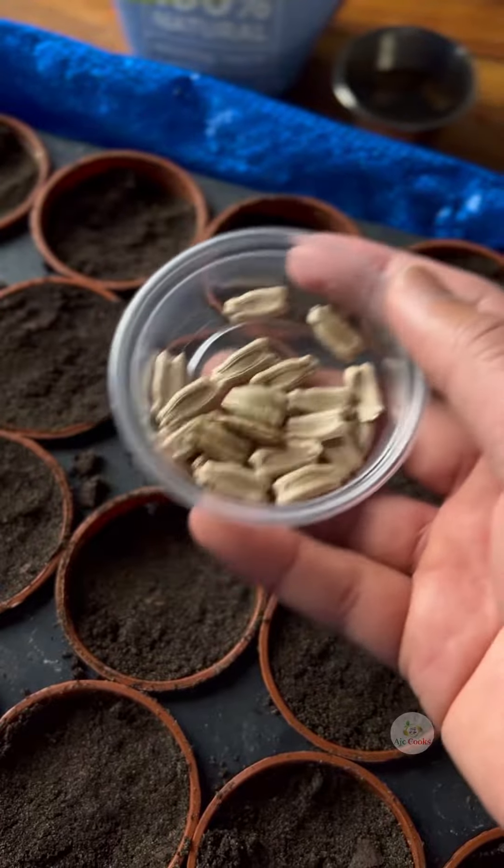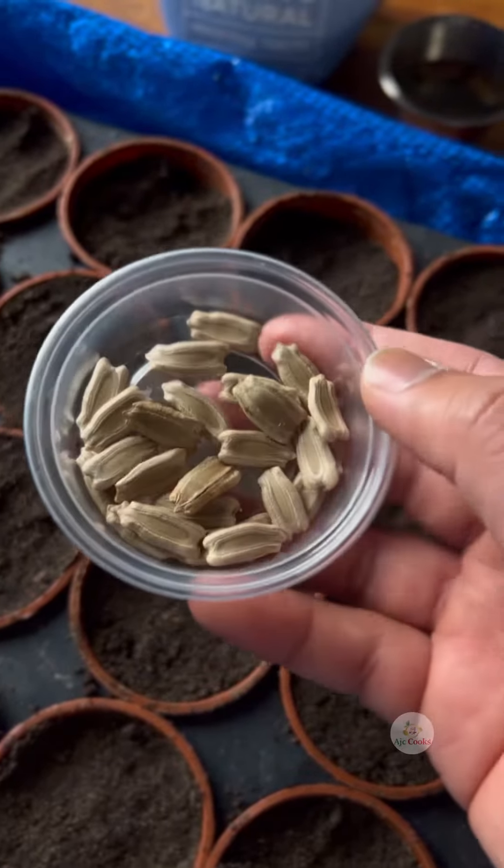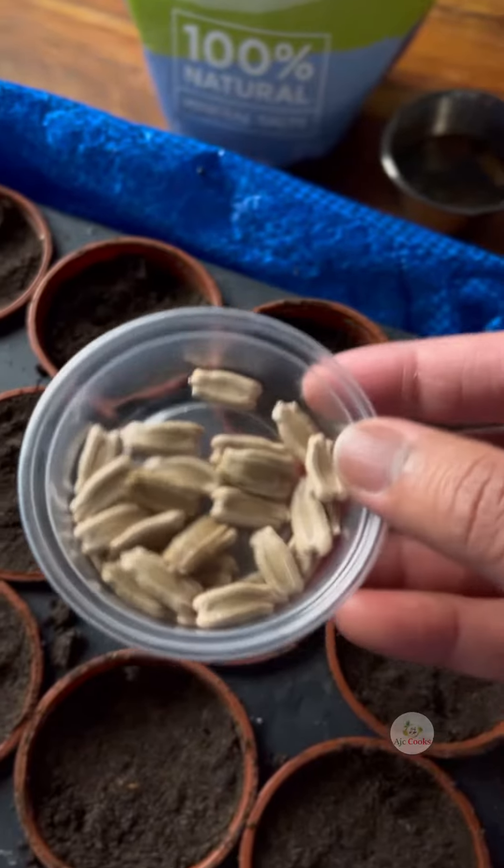Time to sow my first batch of bottled gourd seeds. I am sowing eight different varieties of bottled gourd seeds. This is what I do normally.